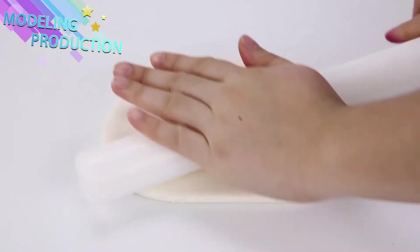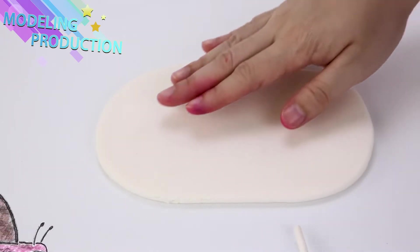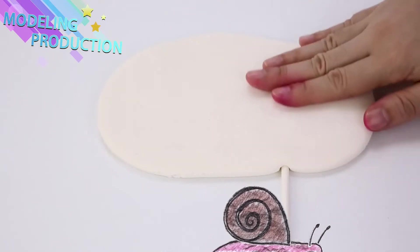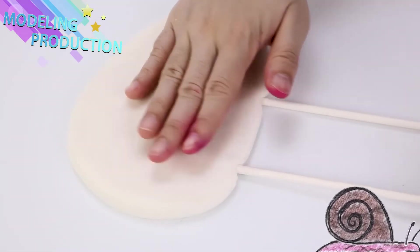Now we're going to model it! Stick those little sticks up there — that's gonna help it not fall down in the cake!